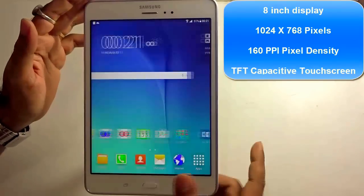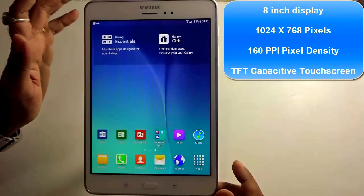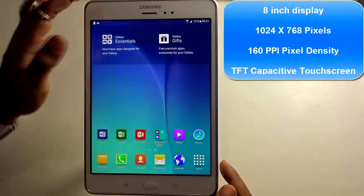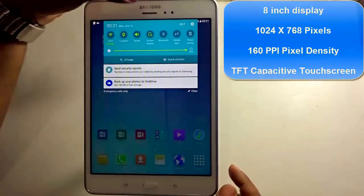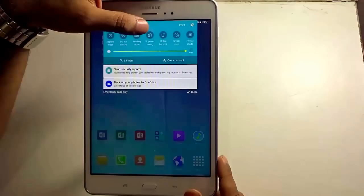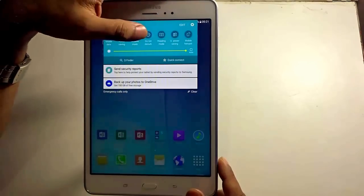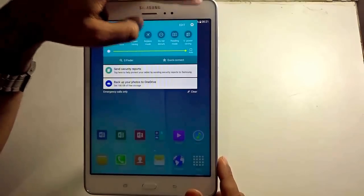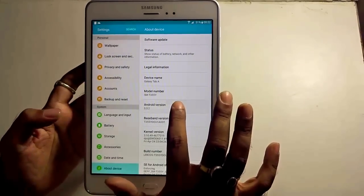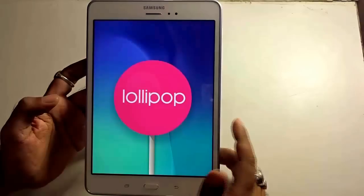It's an 8 inch display with a resolution of 1024 x 768 pixels and a 160 ppi pixel density. It's a TFT capacitive touchscreen, so Gorilla Glass is missing from this particular device. On the top, we have the toggle navigations, the ultra power saving mode, and other features that come with the premium Samsung software. Going to Settings and then About Device, you will find the Samsung Galaxy Tab A comes with Android version 5.0.2, which is Lollipop, straight out of the box.